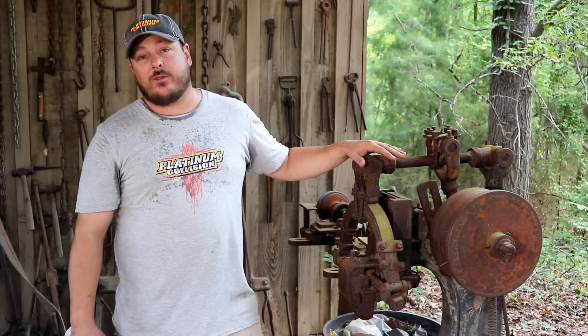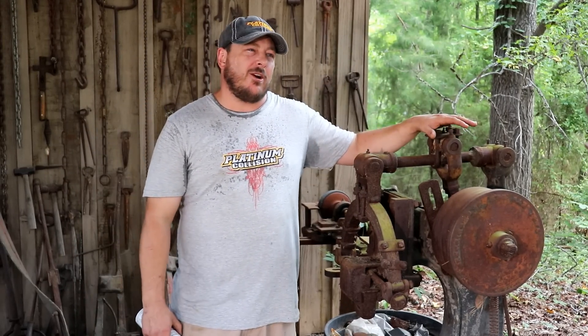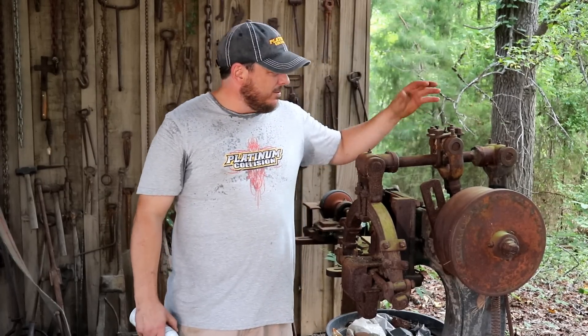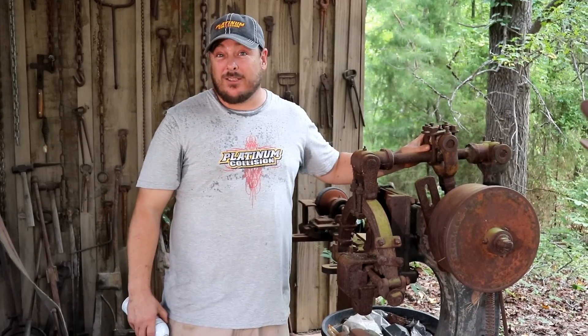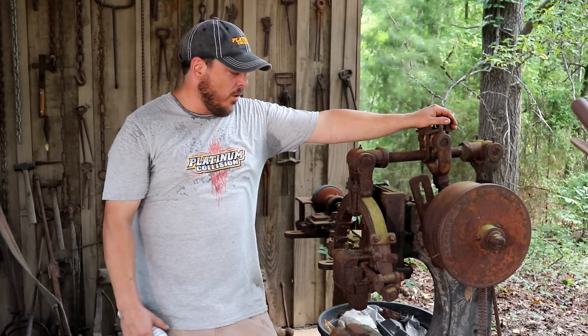One of the first things I want to do is get the power hammer lubricated up and see if we can get it to start moving. As you can imagine, I go straight for the power hammer because I'm a guy. This thing has probably not been used since the 50s — it's in pretty rough shape. It has had some repairs on there that look like they'll probably hold, though we may have to fix them in the future. There are some pretty thick stick welds on there, so they're probably okay, but more than likely it was done on someone's farm.